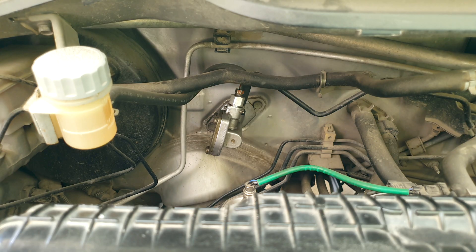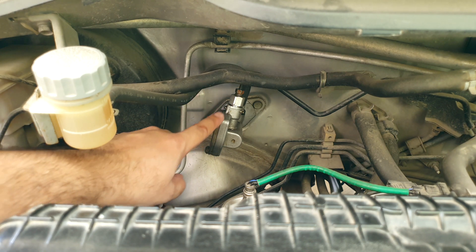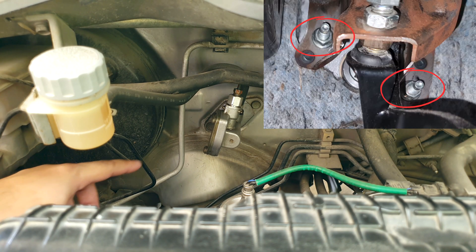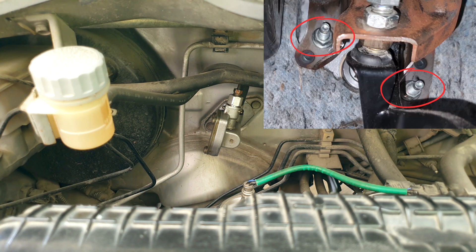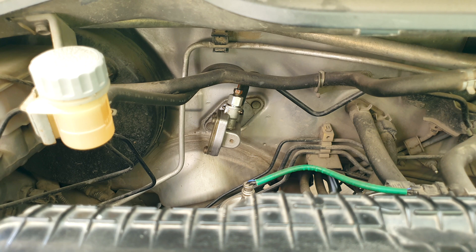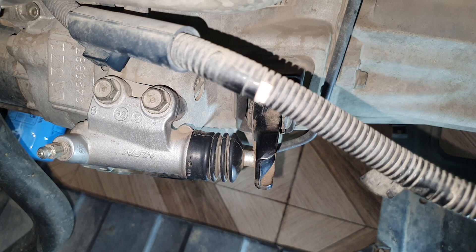To remove the clutch master cylinder I'll drain the fluid first. I'll remove this brake booster hose out of the way and then open the brake line. Then you have to remove the bottom two 12mm nuts holding this in place from the clutch pedal inside. Remove the retainer clip and metal pin that connects this to the pedal — this was shown in the Part 1 video so I won't repeat it here.